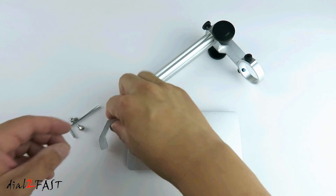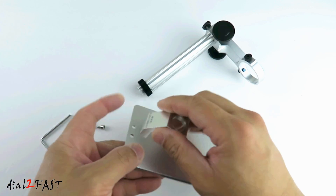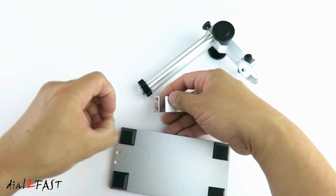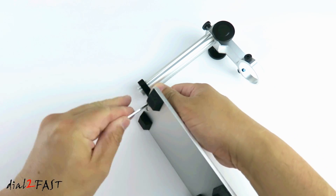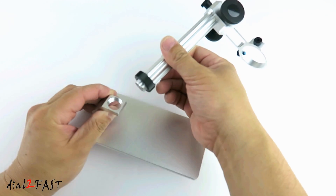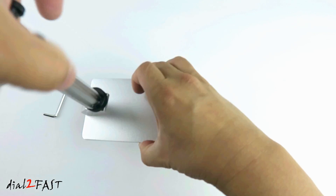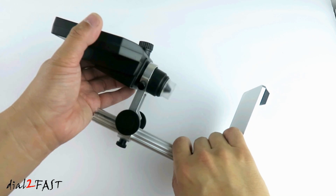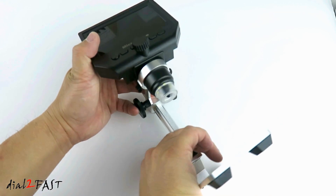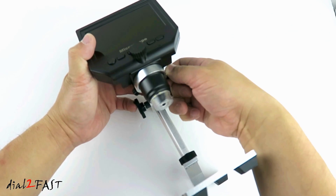Let's assemble the stand. Take this bracket and these screws and we'll mount it to the base right here. Now take the stand and we'll screw it in right here. Place the microscope into the stand — there are two screws on the side that you can tighten to hold it in place.